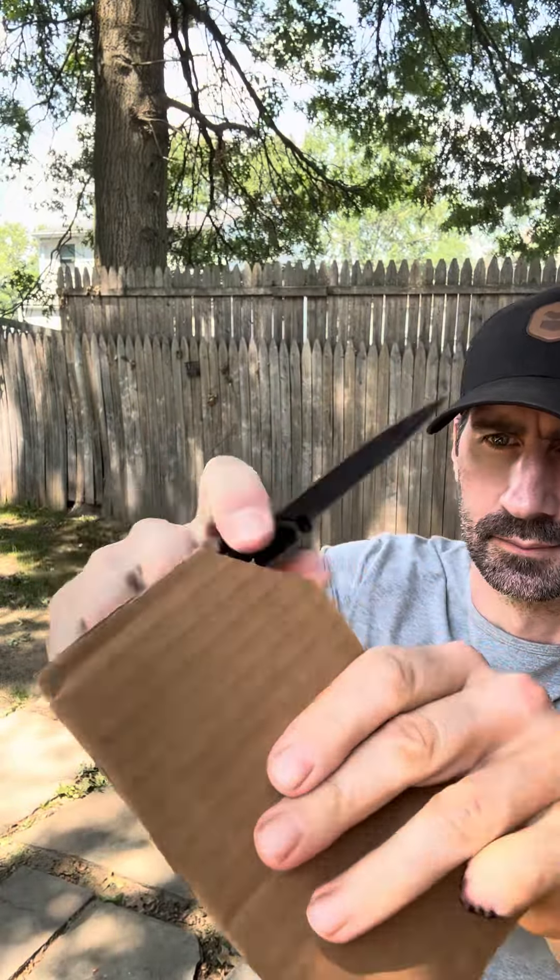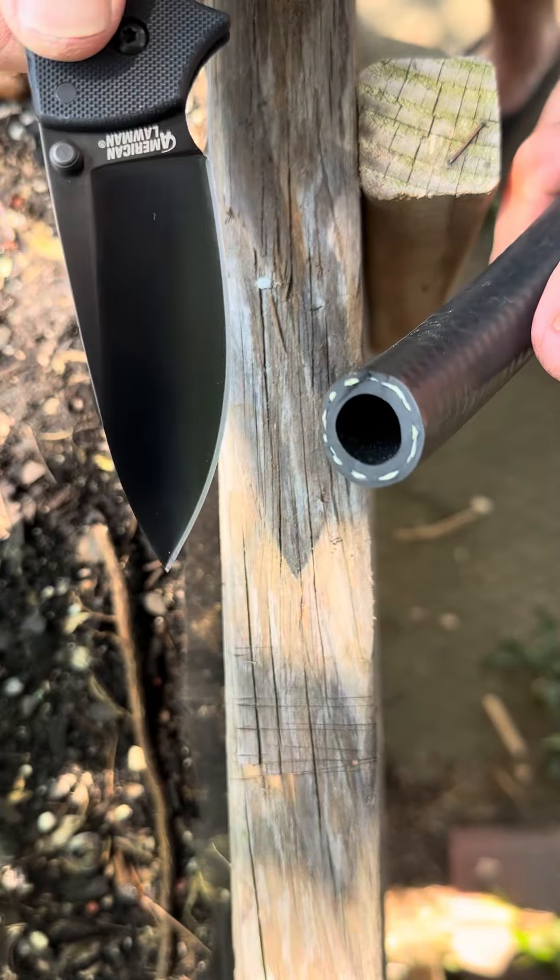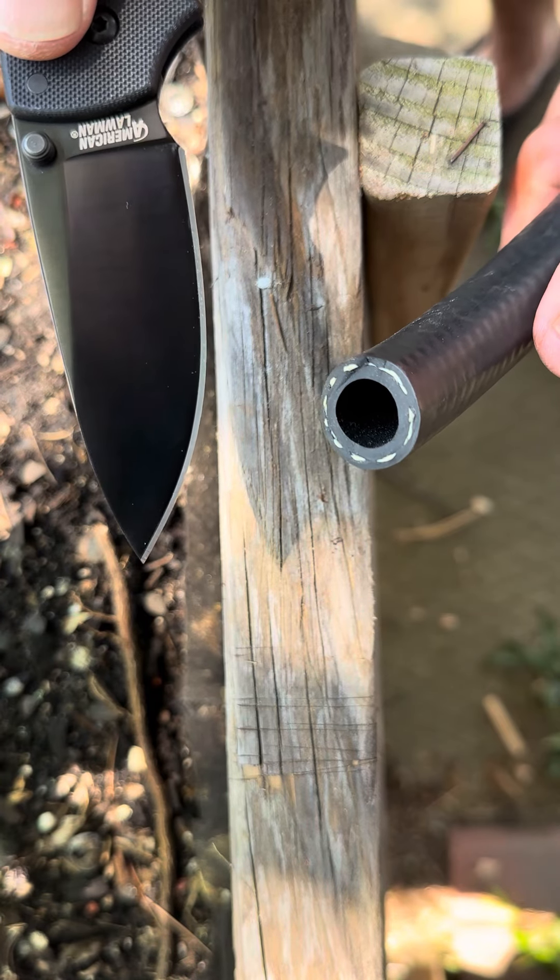Let's try some feathering. She is very sharp, so you got to be careful with your feathering. But she works like a pro.